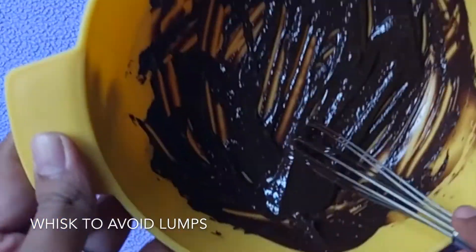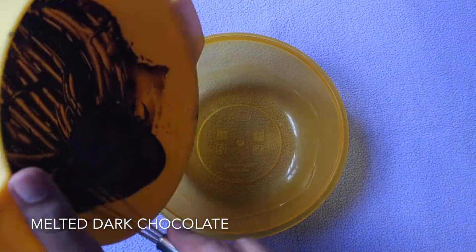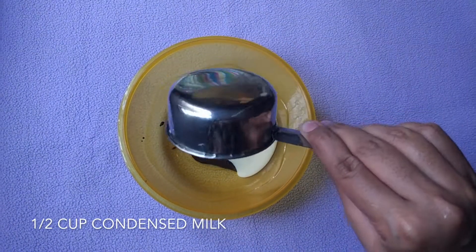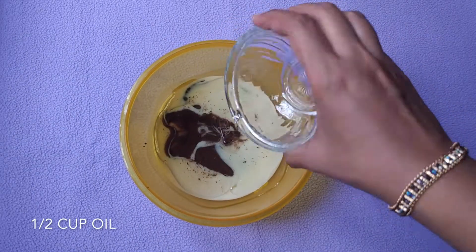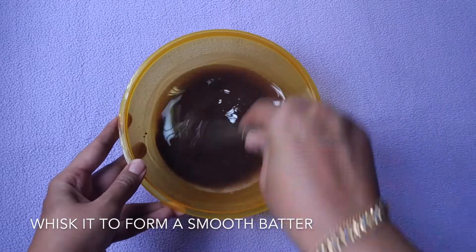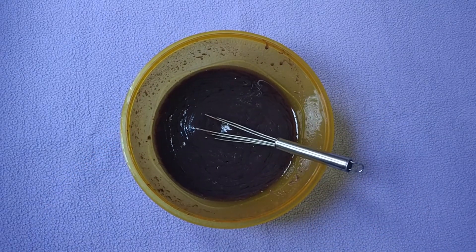We also require two tablespoons dark chocolate which I have melted in the microwave. Whisk it well to remove any lumps — it should be very smooth. In a mixing bowl, add the melted dark chocolate, then add half cup condensed milk and half cup oil. Whisk this well to form a smooth batter. You can use an electric beater if you find it difficult to whisk by hand.